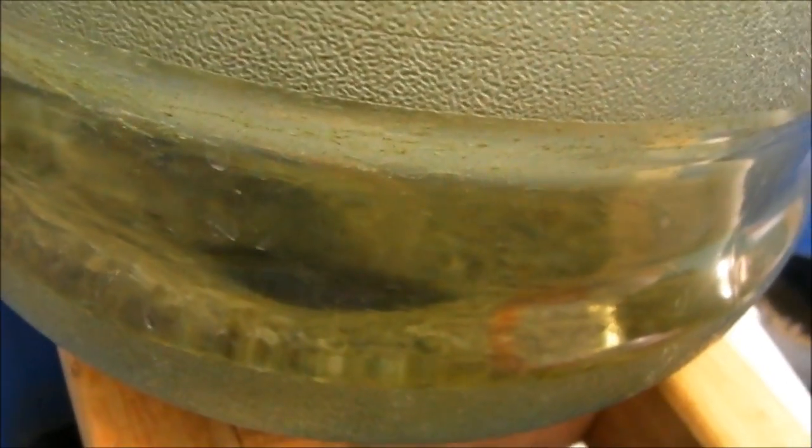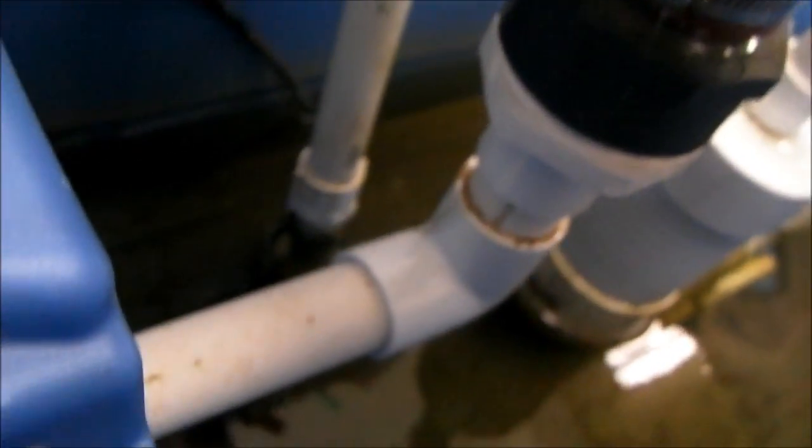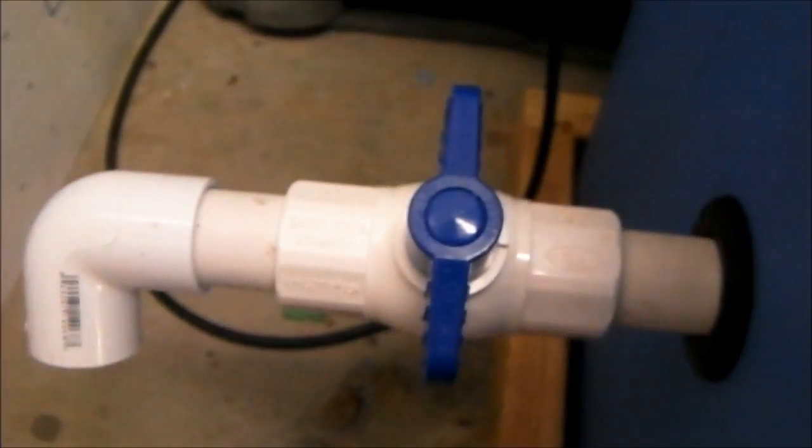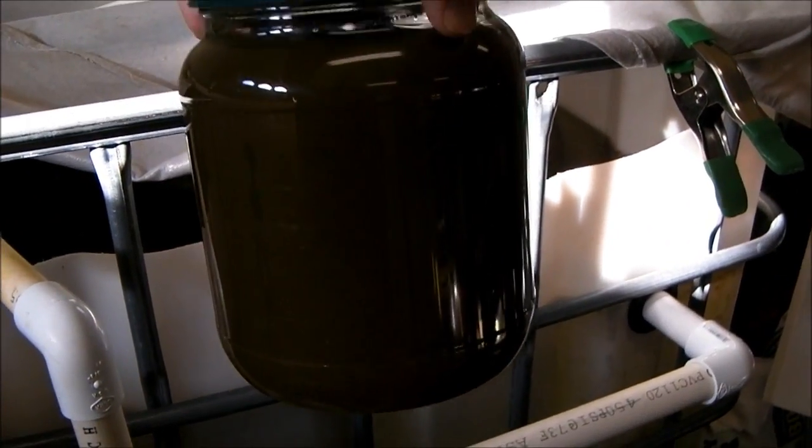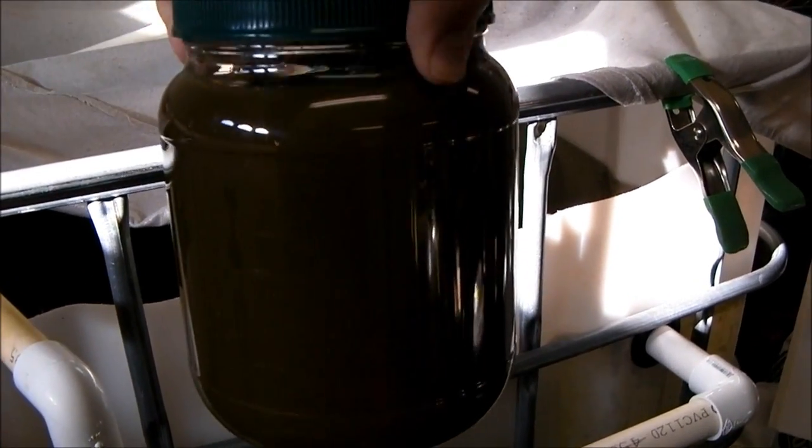The swirl filter collects all the fish waste down at the bottom of the hopper. When I'm ready to collect, it travels down this tube through a 90-degree fitting and over to a valve. This is kind of what we come up with — fish waste plant fertilizer. I get about this much every week, so that seems to work out pretty good.